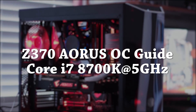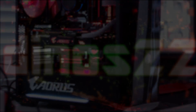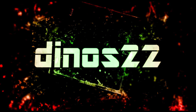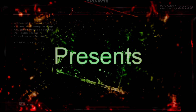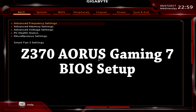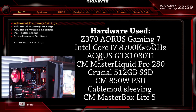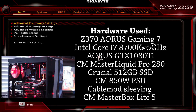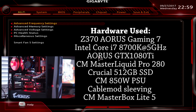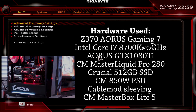Let's do a Z370 5 gigahertz overclocking guide. I've got a Gigabyte Aorus Z370 Gaming 7 and an Intel Core i7 8700K. I'm going to overclock it to 5 gigahertz using the guide, so we're going to start with Advanced Frequency Settings.